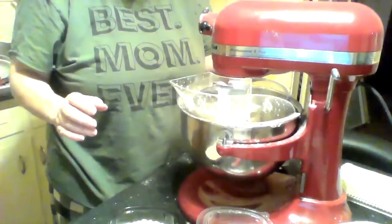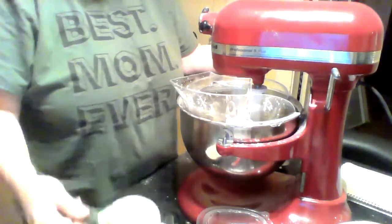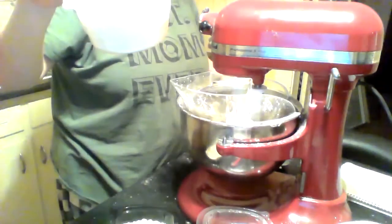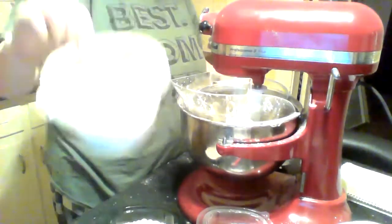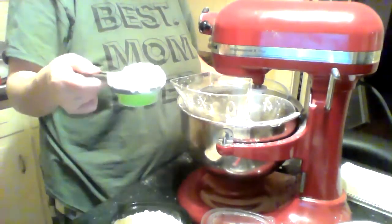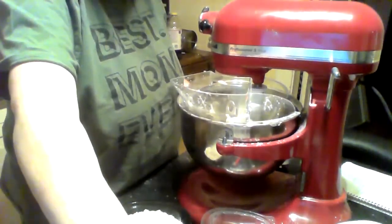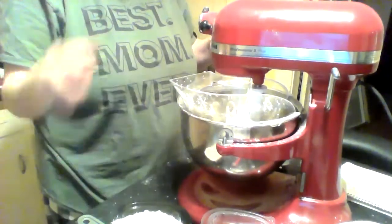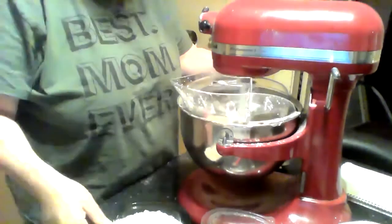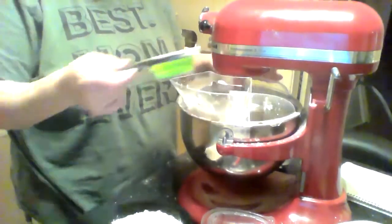I got it nice and fluffy. Now I'm going to add my four and a half cups of flour, just a little bit at a time, and then add my cornstarch. I'm going to use about a third of a cup at a time so it doesn't make a mess. I'll come back and show you what it looks like when it's all done — you're going to continue beating as you're adding your ingredients.